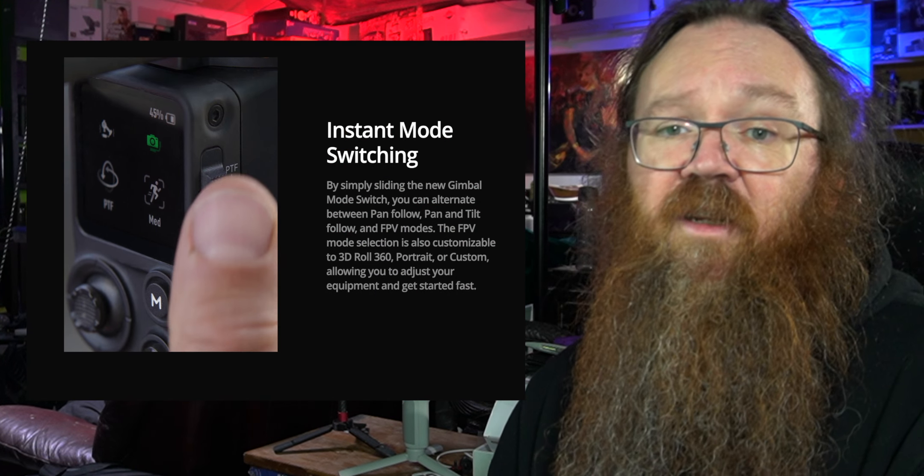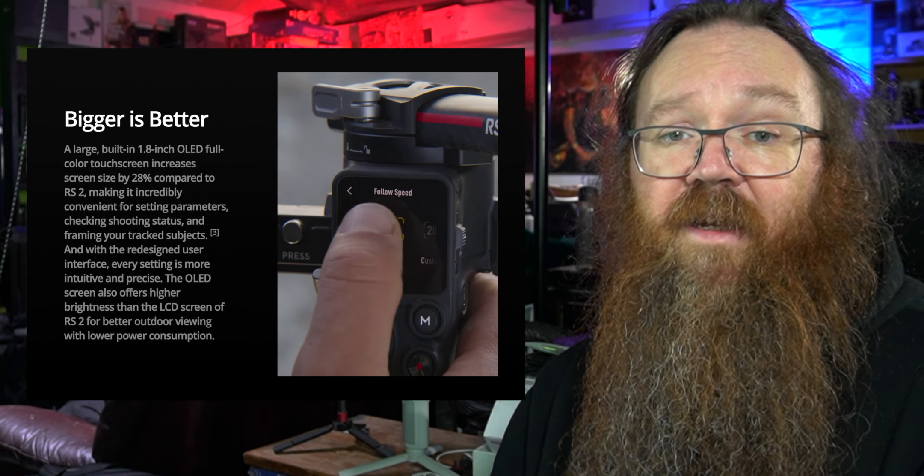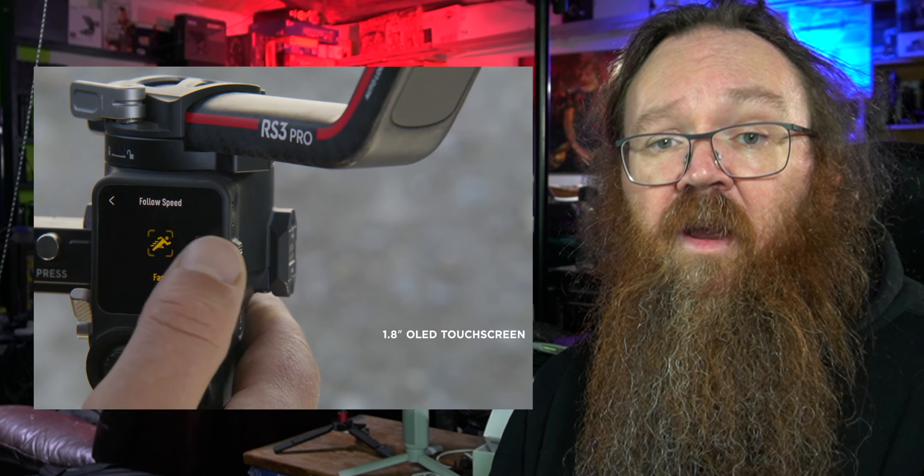Another physical change for better usability is the instant mode switch, which lets you toggle through PTV, PV, and FTV modes straight away with a little thumb switch down the side. The screen has also been increased from one inch to 1.8 inches, it's now full color rather than black and white, and there are a lot more features you can access with it very quickly.